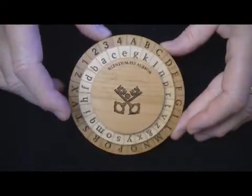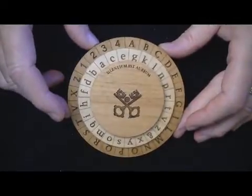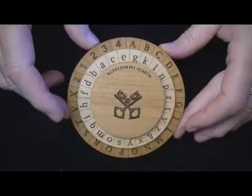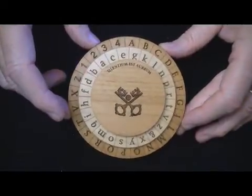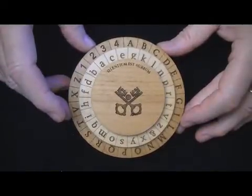He came up with this cipher, which can be used in a relatively easy fashion or in an extremely secure fashion. None survived, so we know this exists from his writings.